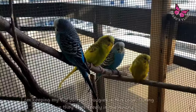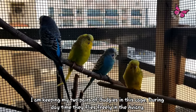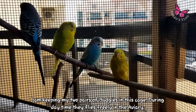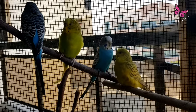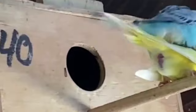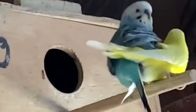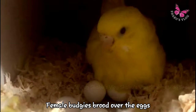Feed the birds protein and calcium rich foods. Especially the mother bird requires lots of calcium to keep her healthy and active, and also to avoid egg binding. My budgies are kept in open cages and they usually fly around the aviary during the daytime. Budgies are monogamous birds. After successful mating, the hen will start laying fertilized eggs, and the female budgie will brood over the eggs.